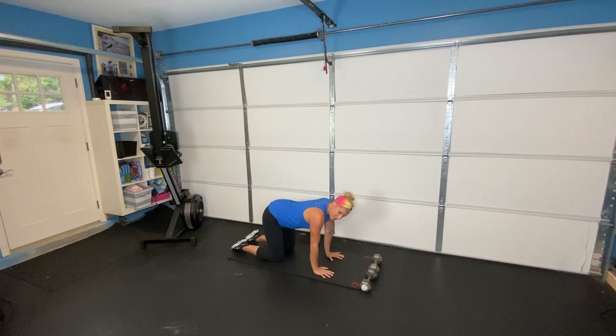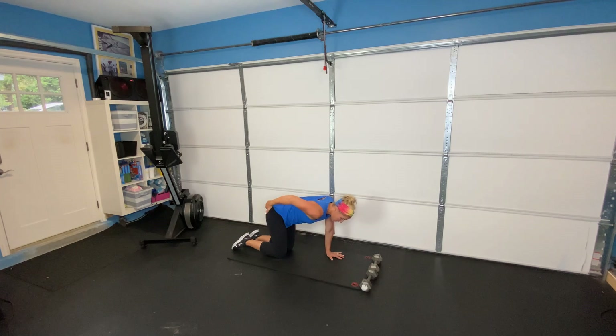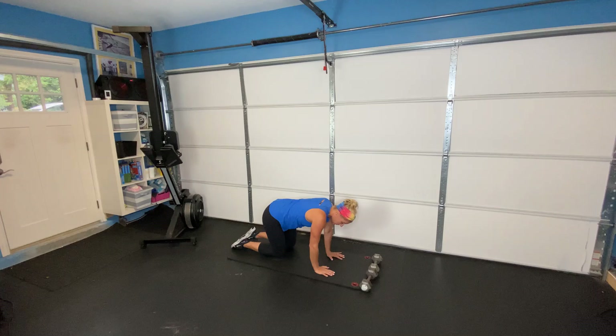Next one we're going to do is called our fire hydrants. This is going to warm up our hips — super important to help keep your knees healthy. These small muscles on our hips really help stabilize our knees. We're going to be flat back, knee goes out to the side, small lift, and then back down. Eight of these on each side. Notice I'm not wrenching my back all the way over — just that small lift. I'm really focusing on my glute, my outer glute, called your glute medius. Then go ahead and do the same thing on the other side. Small lifts each time, eight on each side.